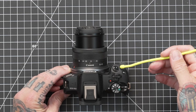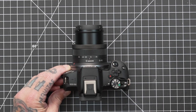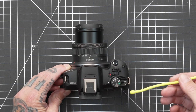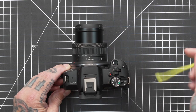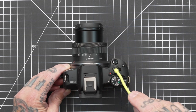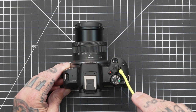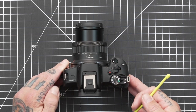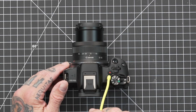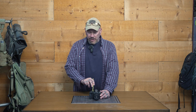Here we have the shutter button — pretty self-explanatory. You're going to use this when you want to take a photo or focus: halfway down for focus, fully depressed to take your shot. We have our ISO button — when you engage this, it will allow you to control or adjust your ISO, the light sensitivity of your sensor. You're going to use this main dial to adjust that ISO, but you're also going to use this dial to adjust your shutter speed and aperture. The red button right here is going to engage recording for video only — when you're in video mode and you want to start recording, this is what you use.